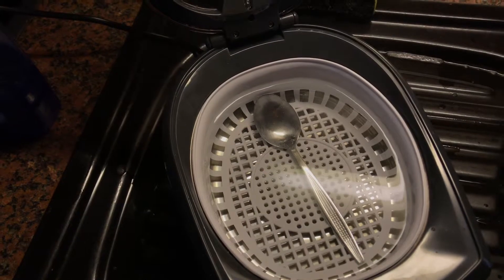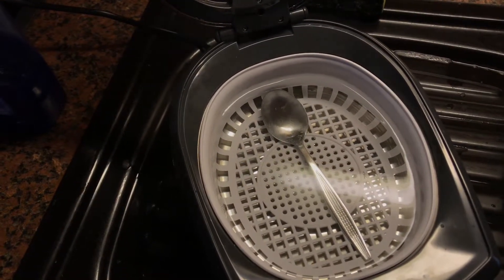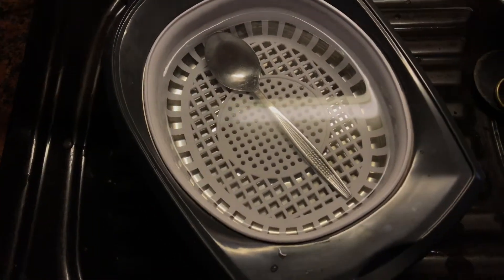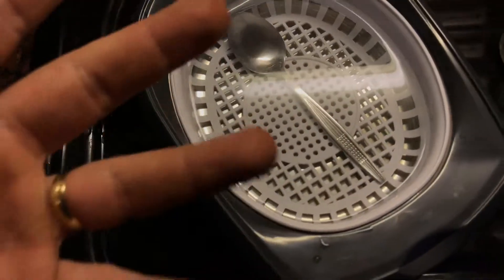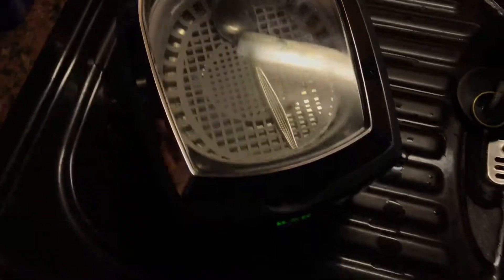Ultrasonic cleaning has been used in industry since 1950, and came into use as a relatively inexpensive home appliance in about 1970. Funny facts, isn't it?